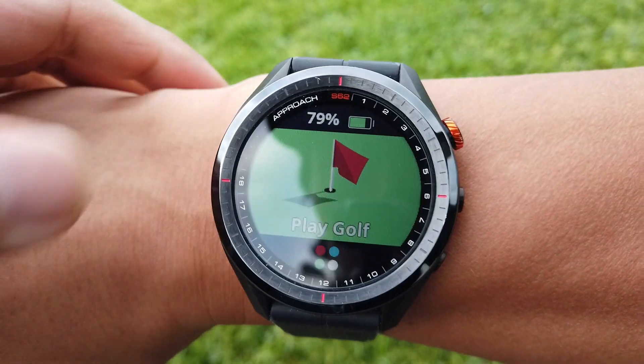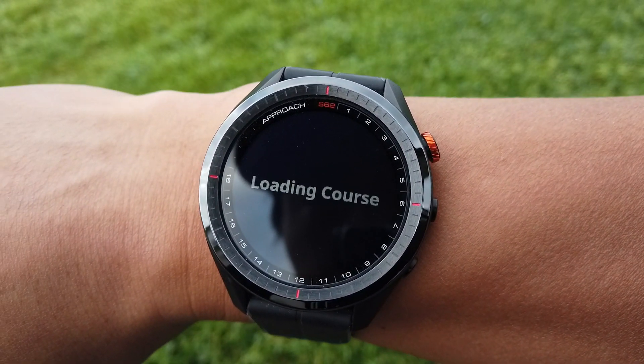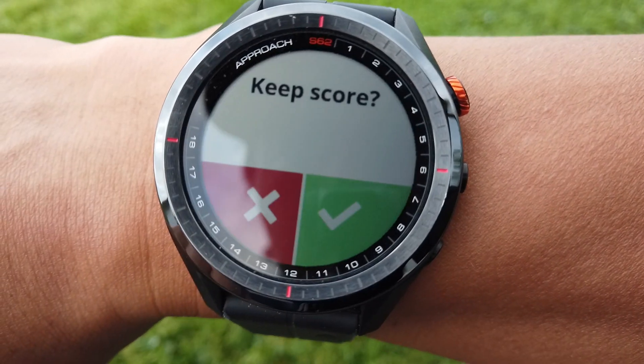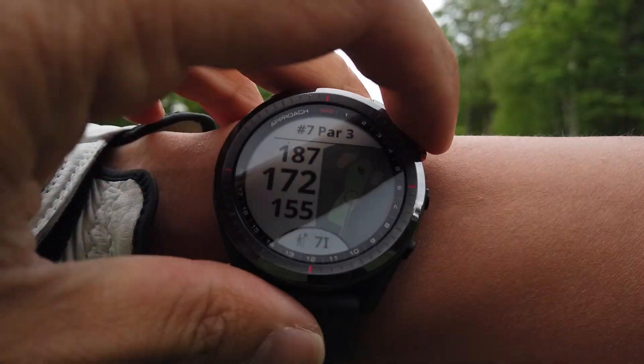Hey golf fanatics, welcome back to my channel. Today I'm going to show you how I use my Garmin S62 golf watch on a par 3, par 4, and a par 5. We're here at Silver Lakes Golf Club. It's a bit overcast so the lighting still isn't the greatest, but I did my best. Let's kick it off.